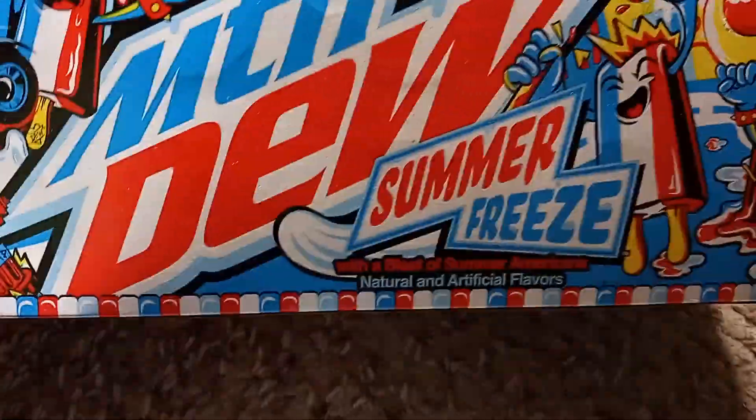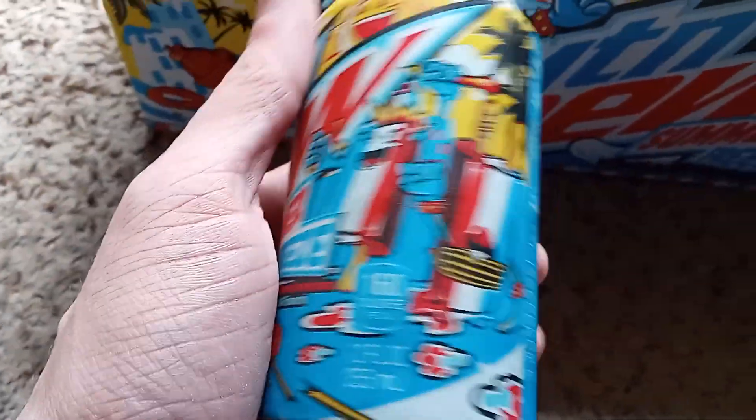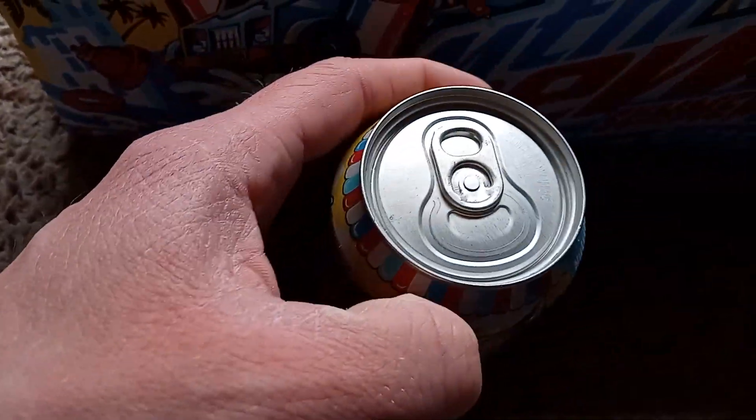Not too much else to look at on the packaging. It just repeats the images around pretty much the exact same thing around the entire case and on the can. But if you're buying Mountain Dew for the cool can, you're doing it wrong.